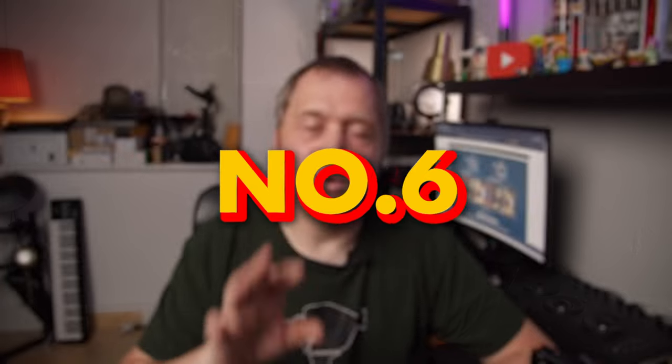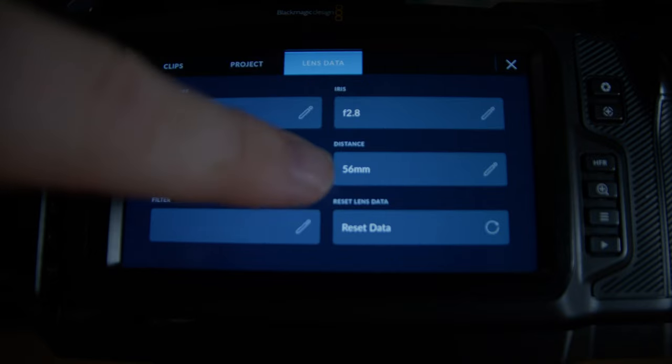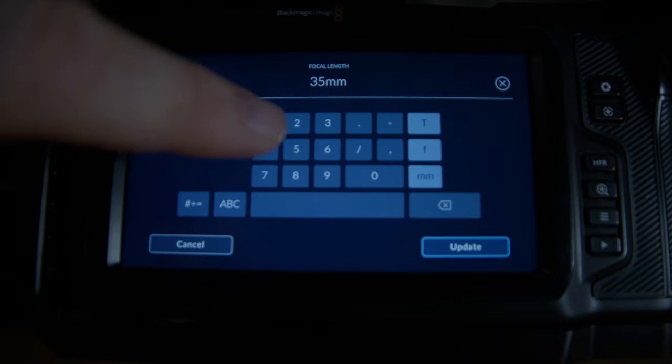The last and most important tip: if you're shooting with manual lenses you need to go in and adjust the focal length in the metadata. You can do that by swiping from the right, going into the menu, and changing that number so it's correct.